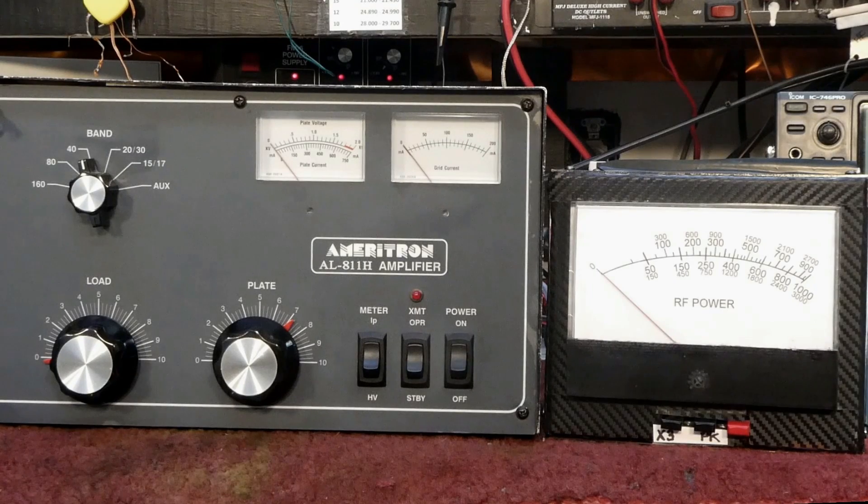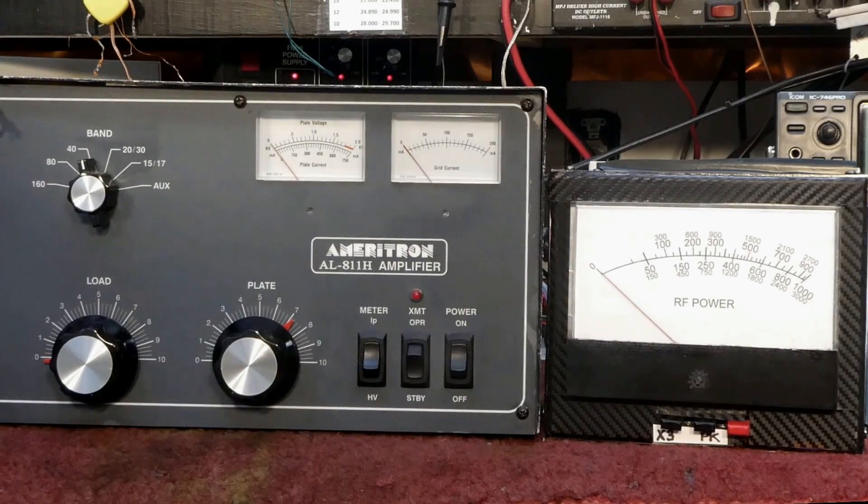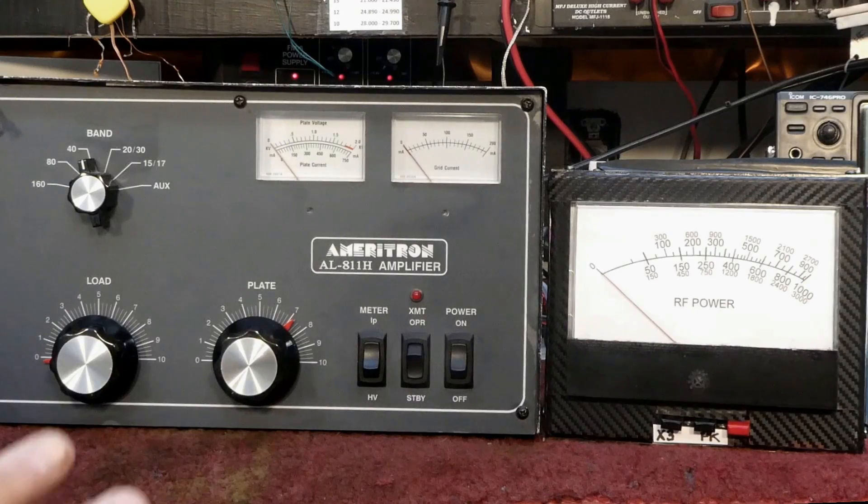I'm going to show you how to tune an amplifier. This one doesn't have a TOF unit, so it reads average grid current rather than peak. I have the amplifier on 40 meters, the radio's on 40 meters, and the radio is set at 100 watts. Here's the radio, here's the watt meter — there's 100 watts of carrier. I'm going to tune this amplifier at 100 watts of carrier, and I'm not going to hurt it.